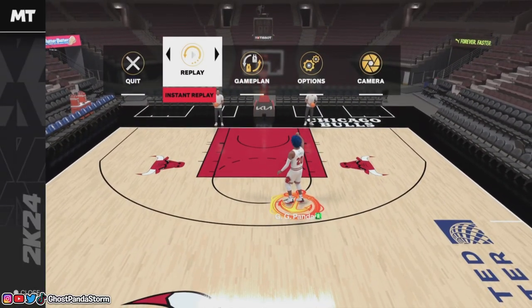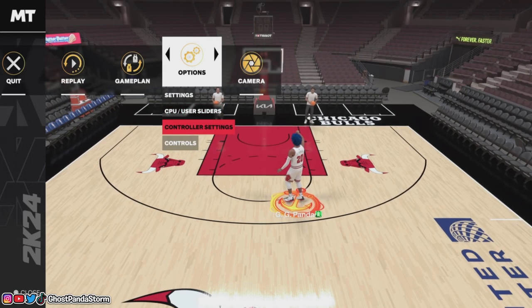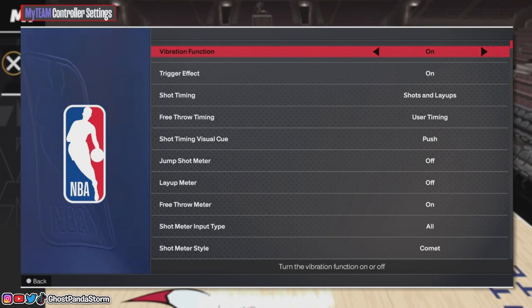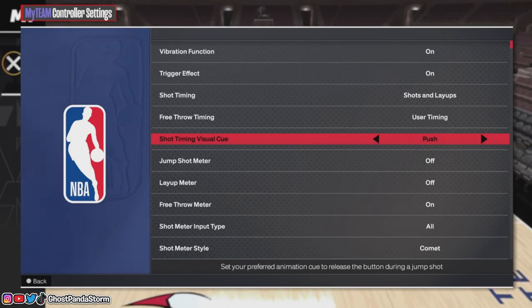Go into the pause menu, then go over to options, and make your way down to controller settings, because there is one particular setting that can help improve your shooting in NBA 2K24 — and that is the shot timing visual cue.